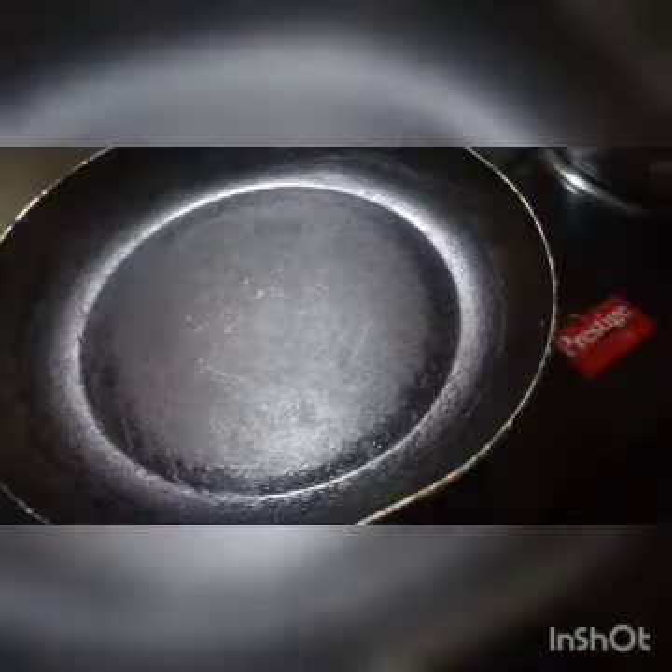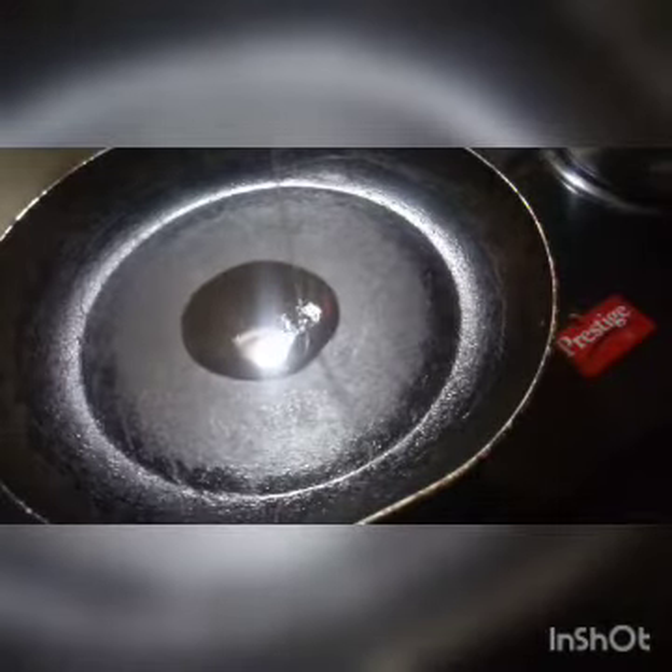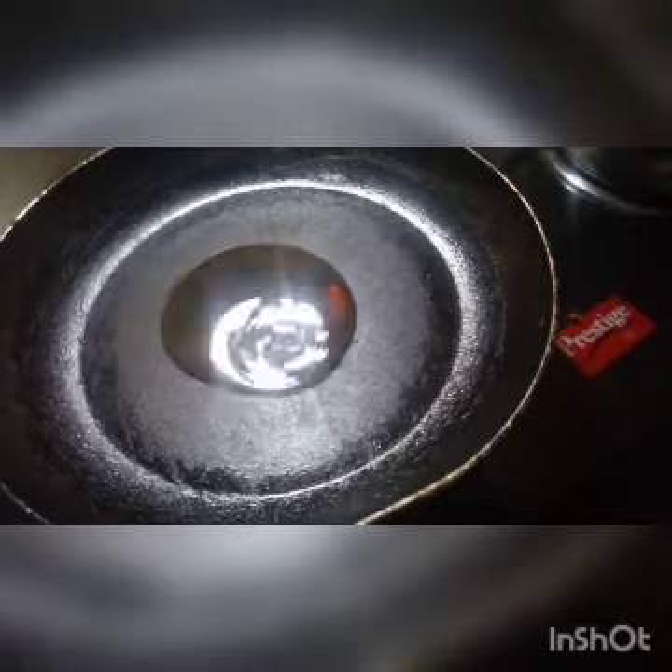I'll add 2 eggs and add them to the oven. You can add 1 teaspoon of oil, a little more than a teaspoon, then add 1 teaspoon of water, and then add a kind of salt.